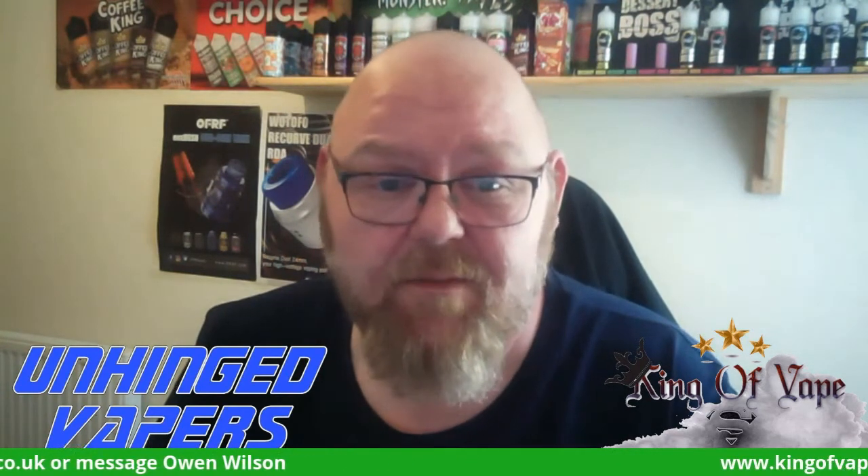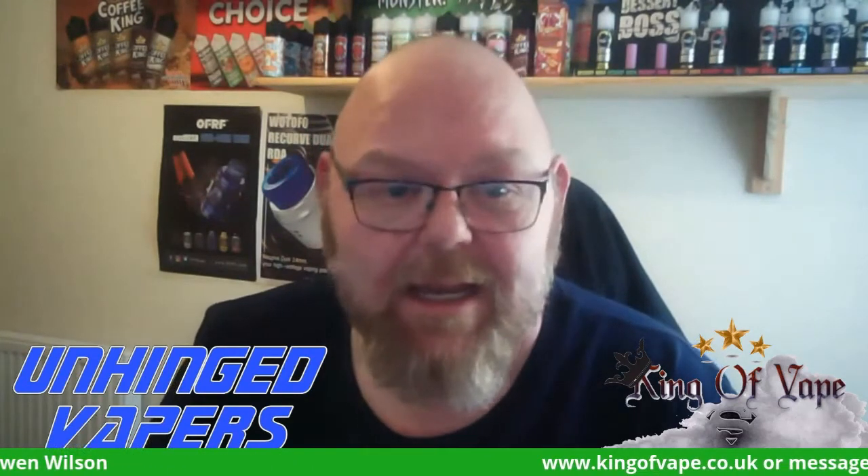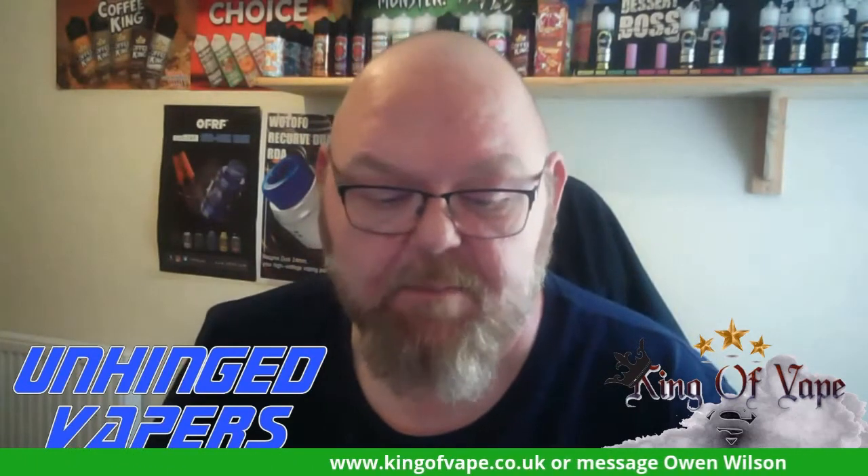As always, the review is about the juice — not that it's King of Vape juice, not that it was sent to me by Owen — whatever, it's all irrelevant. It's about the juice, so let's give it a go.